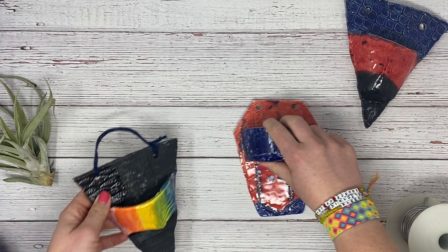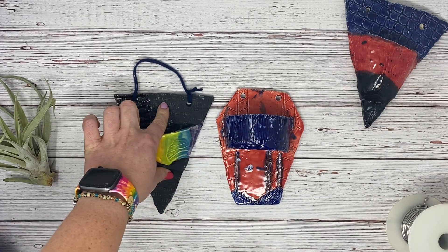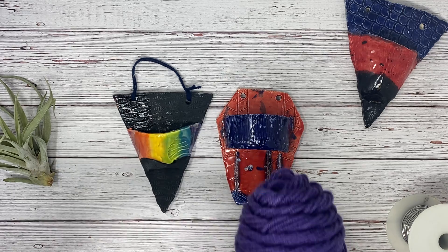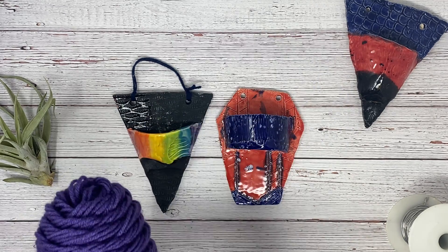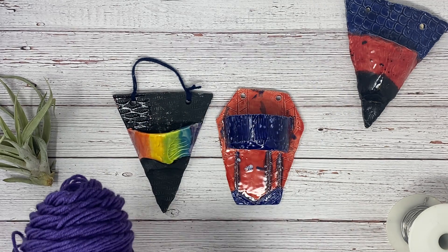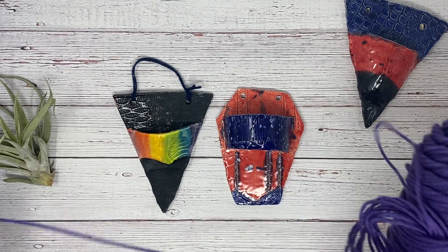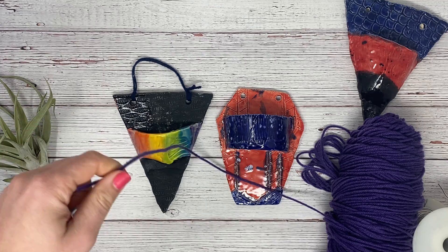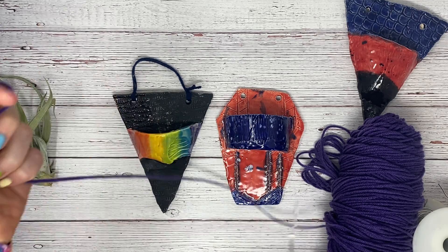So this style here is just going to be using some yarn. Grab your string or yarn that you're going to use — you don't need very much, about an arm's length.